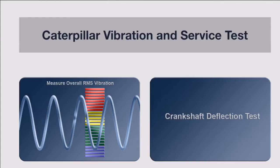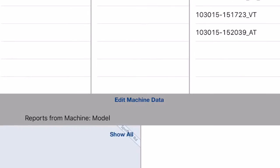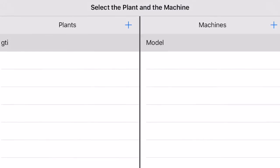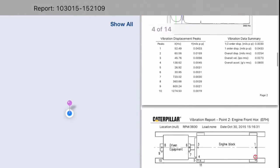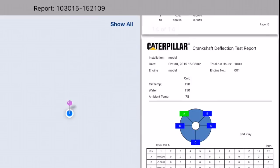Now we're going to open up the CAT certification app again and merge all three of these reports — one for vibration analysis, one for crankshaft deflection, and one for the alignment we just did. In the report manager, we select which reports we want to merge, choose where to save it, and here we are going through all the reports as one 14-page report, which you can then email or print off directly from the iPad.